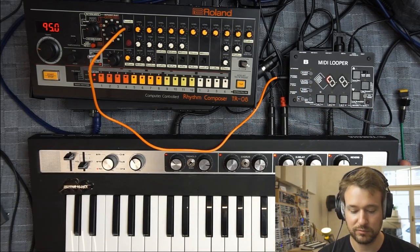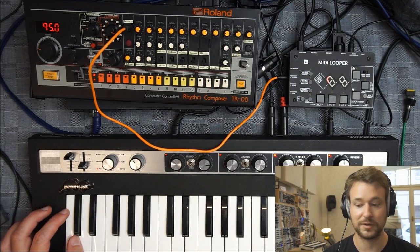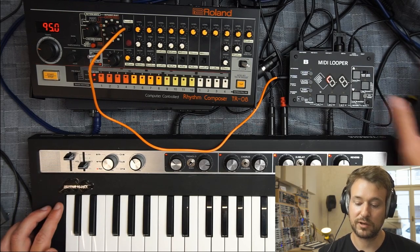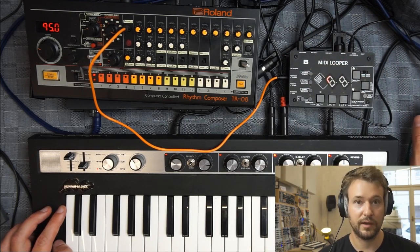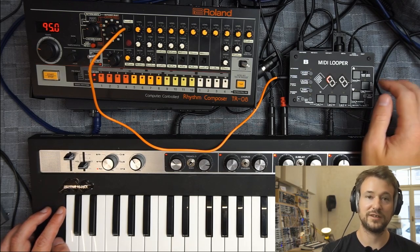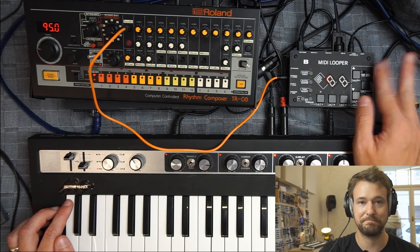This type of connectivity really expands the usefulness of the MIDI looper. In the next video we'll look at the actual looping mechanism, and there'll be another video about using the CV inputs. Thanks for watching — this is Václav from Bastl Instruments at our lovely store in Prague, Noise Kitchen. Stop by if you're ever in town — see you in the next one.